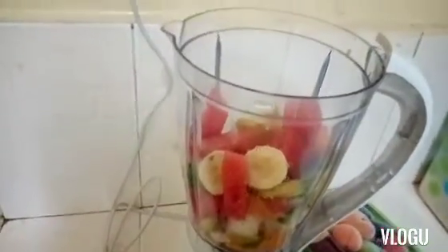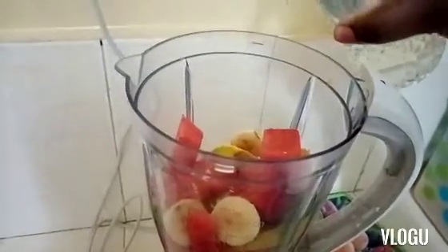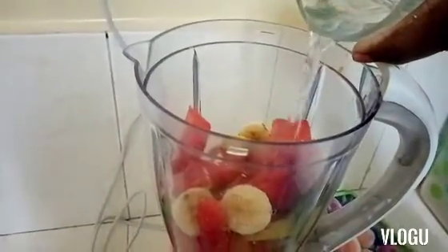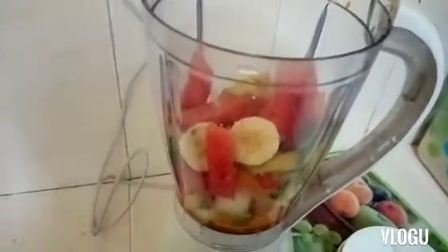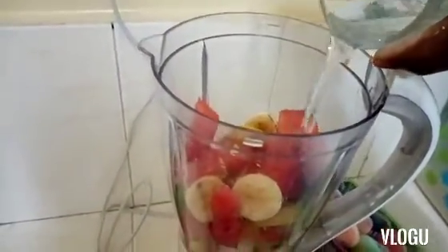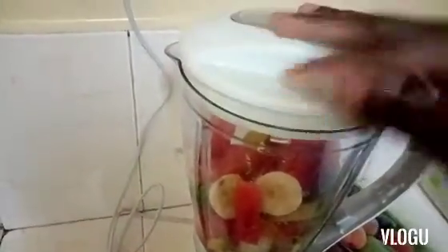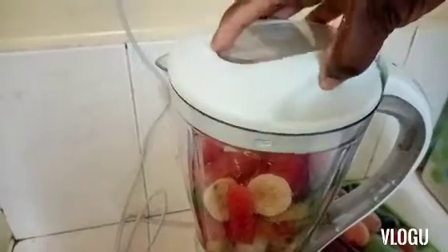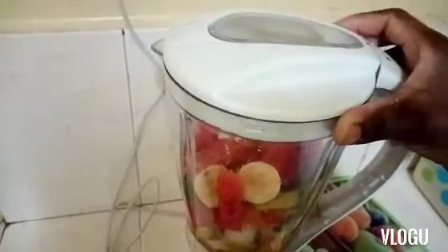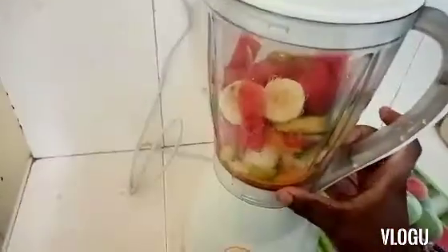As you can see, our fruits are in our blender. We are going to add a little bit of water to make the blending process easy — a little bit of water, not too much. We are going to cover it and blend for about two minutes.